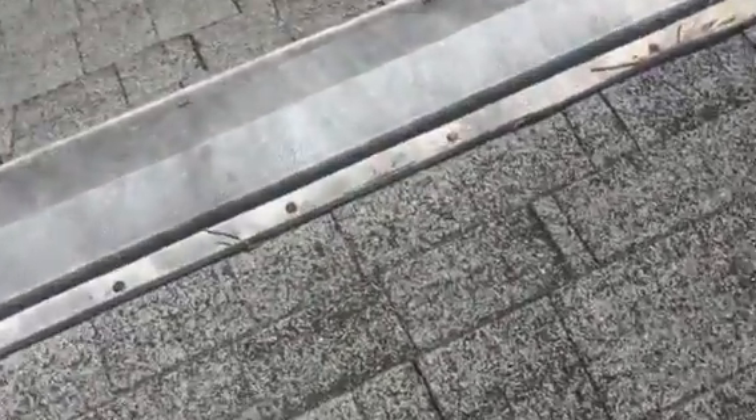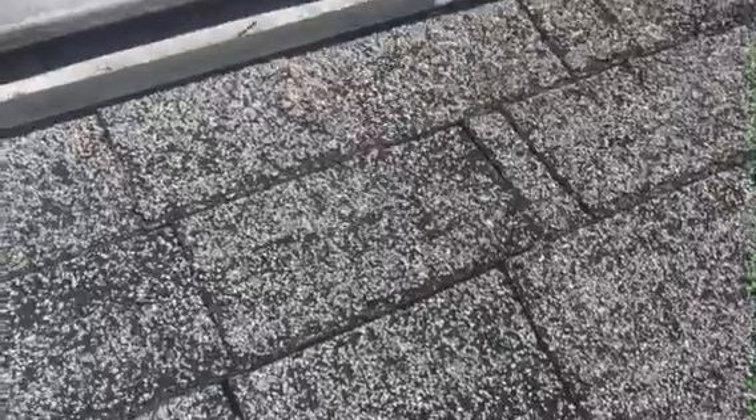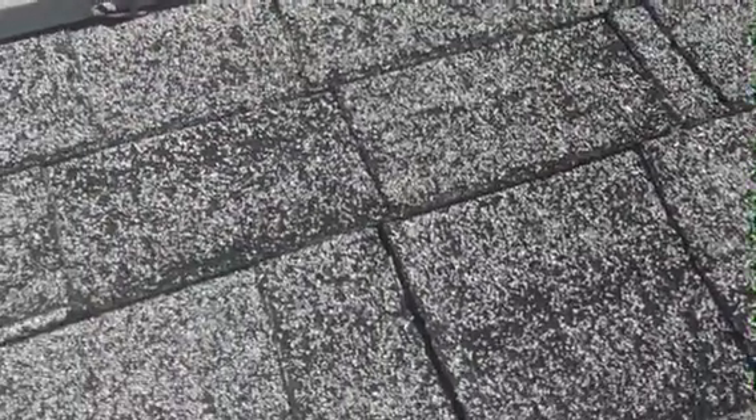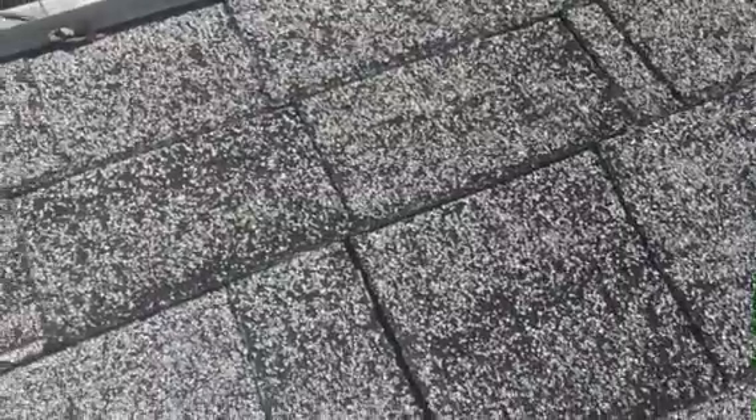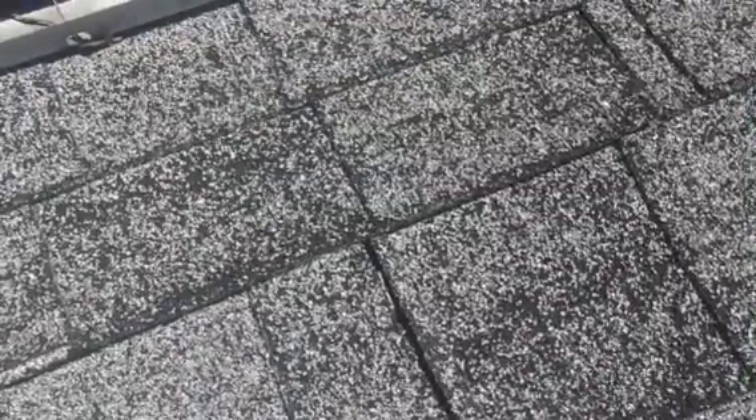The last thing I wanted to show you here, and that's the biggest issue, is the actual shingles themselves. Jim, you can see here that you can just see the bare fiberglass in the shingle. All the granules are starting to fall off, and this is definitely a sign that the roof is at the end of its life — this is going to cause issues and even cause leaks down the road if it's not addressed. So I definitely think you're doing the right thing by getting some new estimates on a new roof, and it is at the end of its life.